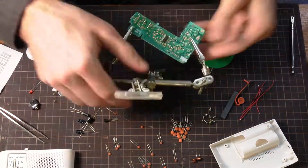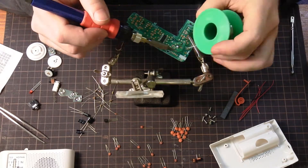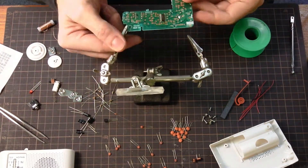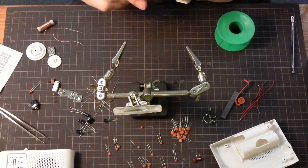Now we're connecting up the variable capacitor, and that will allow us to tune AM radio.